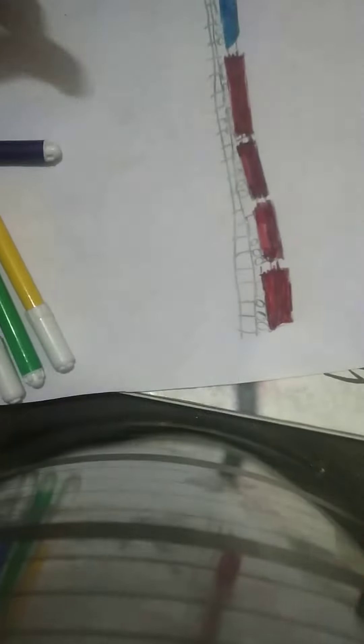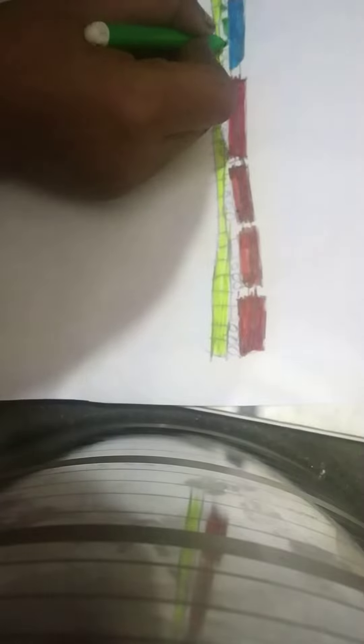So guys, I will color it in the tire with the rubber color. Now we will color it in the tire.